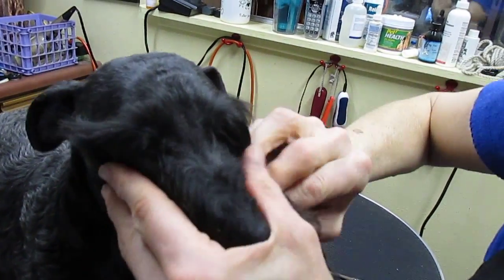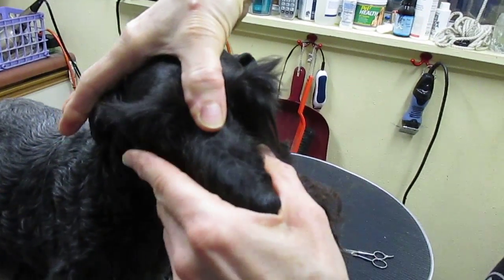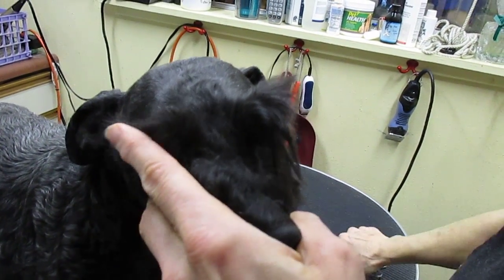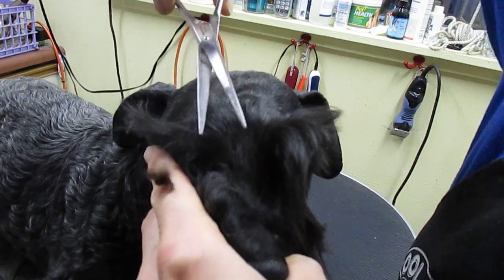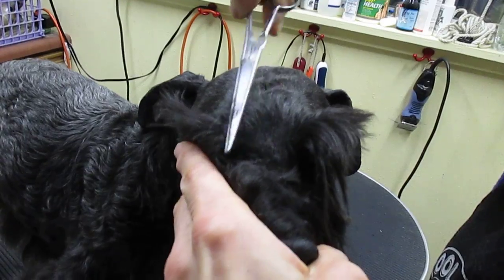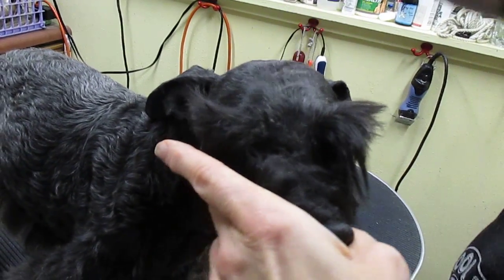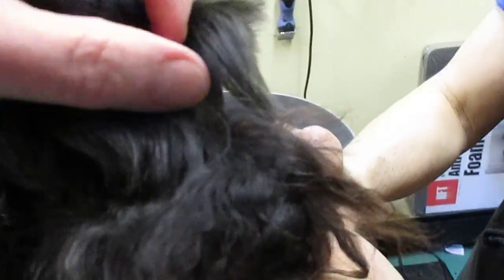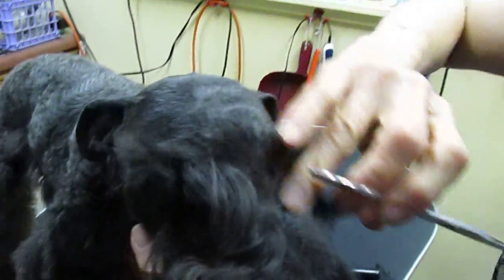Then you come back and what you're looking for is about a thumb's width between the corners of the eyebrow, or the sides of the eyebrow. Then you come down and trim this out and trim this out. If it takes that much information to groom this much of a dog, you now know why I don't groom dogs. Thank you for watching!